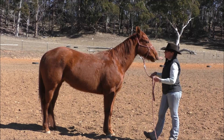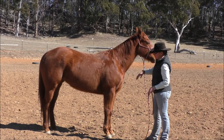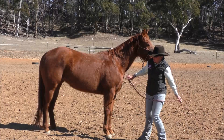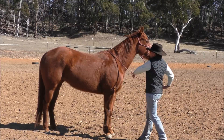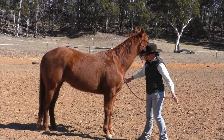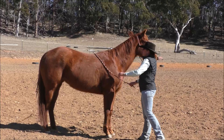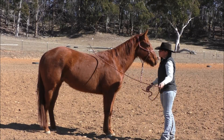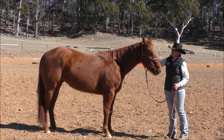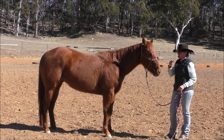Once your horse is pretty relaxed about having the rope thrown around at this level, you can increase the pressure. What I'll do is pretend like I'm going to throw this rope to the other side of the arena — so stand back and I'll let it go. There's a lot more movement in my arm and in the rope. If your horse jumps, reacts, or moves, just keep repeating the process until they stand still. We're looking for a horse that is comfortable to stand still under pressure and trusts us enough to know we're not trying to hurt it.